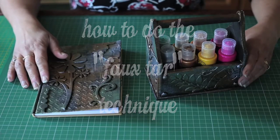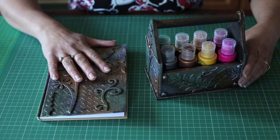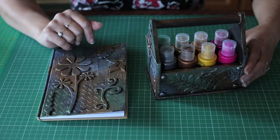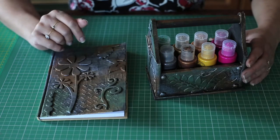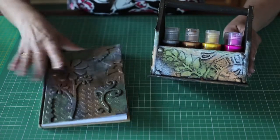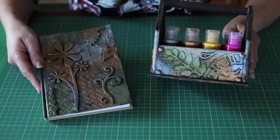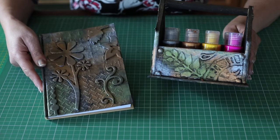Hi, it's Sarah here. Today I'm going to show you how I do this faux tar technique, which I know a lot of you have shown interest in. I've had these projects on my Facebook page and shown you some of the projects the ladies have done in my class. Many of you have bought the paints as well, but are still unsure what to do, so hopefully this will help you. These are two projects that I've done, and as you can see, when you do the technique, it actually makes the items look as if they're metal — makes them look very, very solid. So I'm going to take you through the items that you need and how to do it.